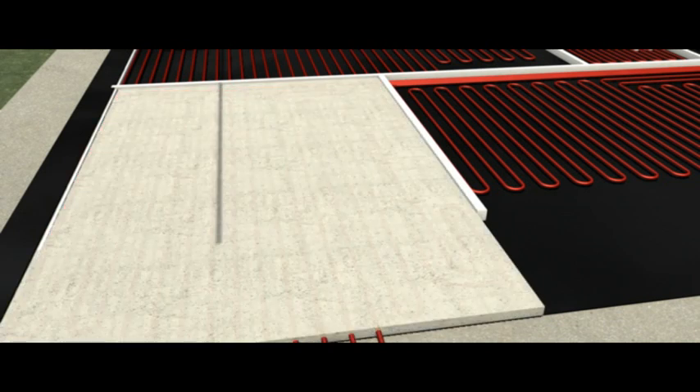Only when all pipes have been pressure tested can a 4 to 1 sand to cement screed be poured to a thickness between 65 and 100 mm. The screed should be allowed to dry for roughly one week per inch.